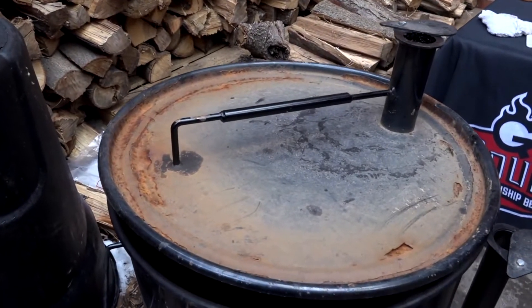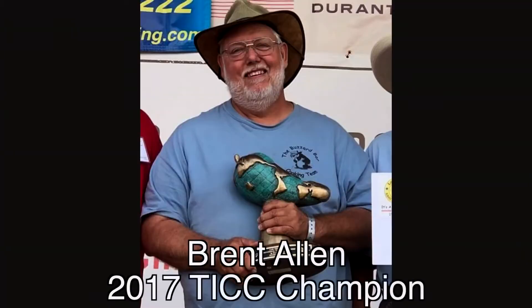We're gonna hit about a 275-degree target temperature, which will allow us to cook at a medium to medium-low heat. I'm gonna follow Brent's recipe pretty closely, and where I do things differently, I'll let you know. One thing to keep in mind is that this is a competition chili recipe, so you can't use big chunks of onions or peppers — that will disqualify you. However, if you like those things in your chili at home, go ahead and use them. Competition rules require only approved ingredients.